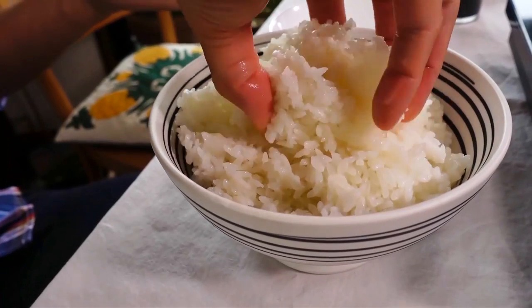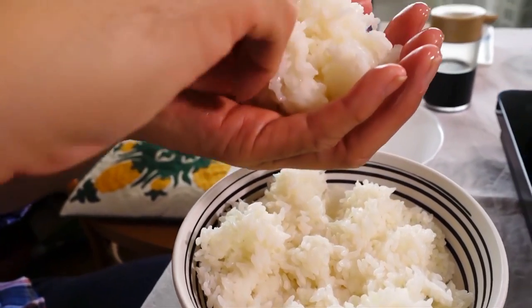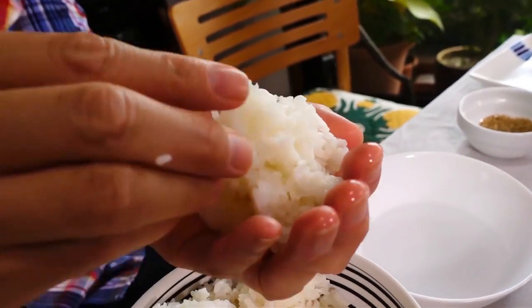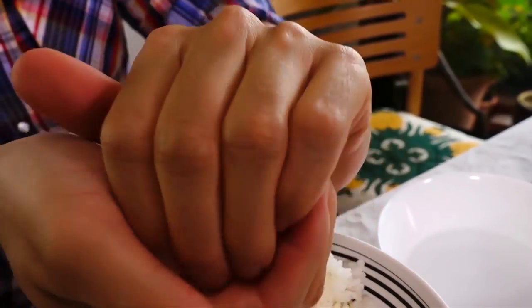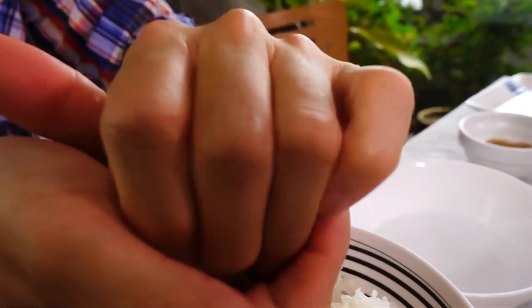Put a little bit of rice onto the palm of your hand — it should fit nicely in one hand. You don't want to make it too big, but you can always add or remove rice. I start molding it a little bit to get the rice sticking together before adding the filling. You don't need to put any filling inside — that's actually the traditional way — but my mother likes to put ume, so that's what we're going to do.